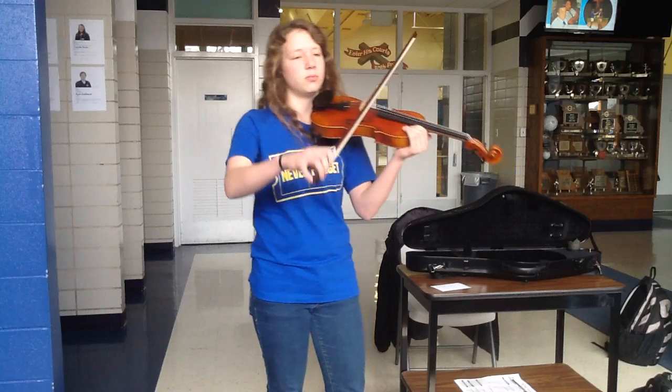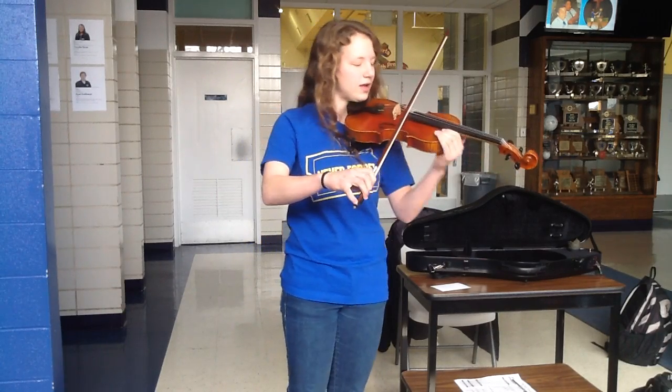If you want to play louder, you'll put more pressure on the bow, and if you want to play quieter, you'll put less — like so.